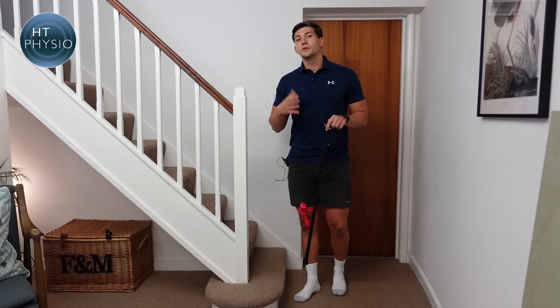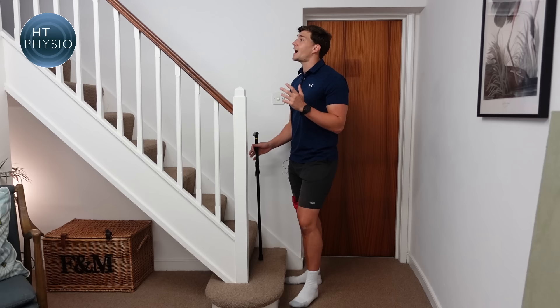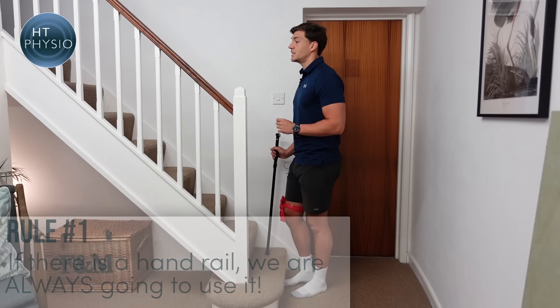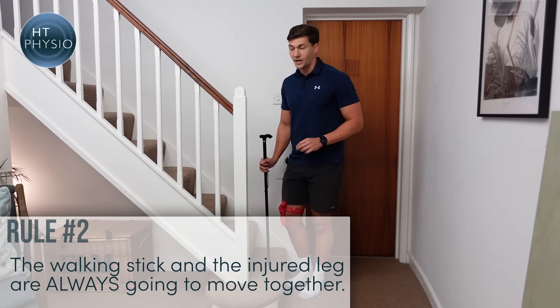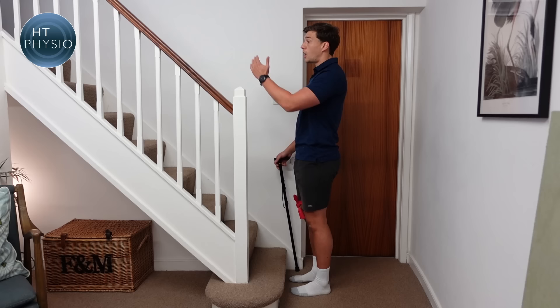I'm going to show you a few different types of stairs — some with a handrail and some without. The first thing we need to do is work out which side the handrail is on. On this staircase, the handrail is on the left side and my injured leg is on the right. There are two key rules: if there's a handrail, we always use it, and your stick goes on the opposite side. The second rule is that your injured leg and the walking stick always move together.